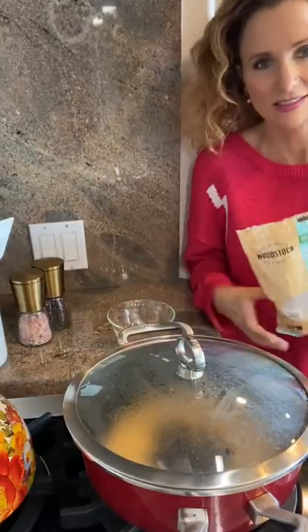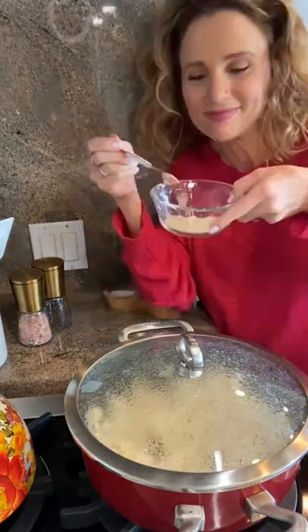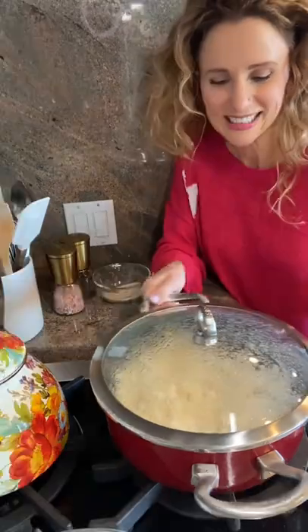From there we just add the lid and let that popcorn do its thing. In a separate small bowl we're gonna add some sugar followed by some salt, give it a good stir, and set it aside for now.